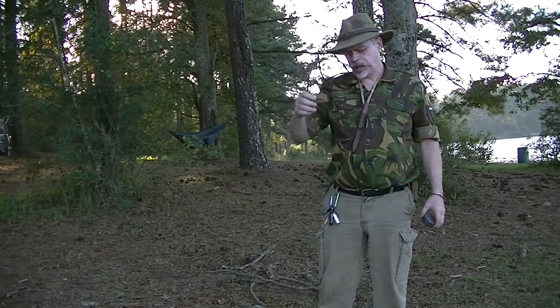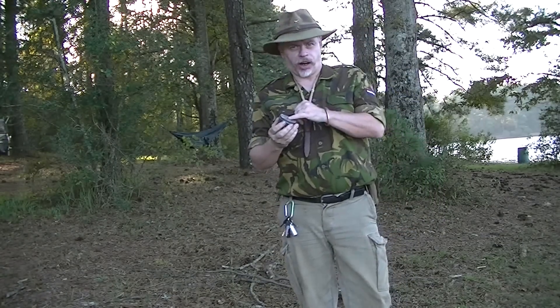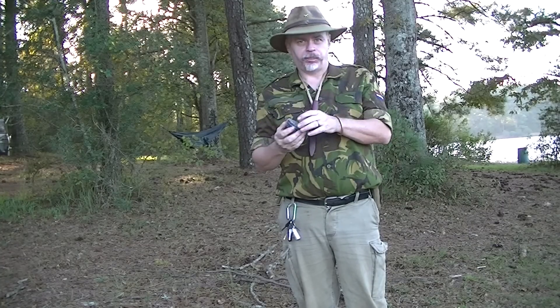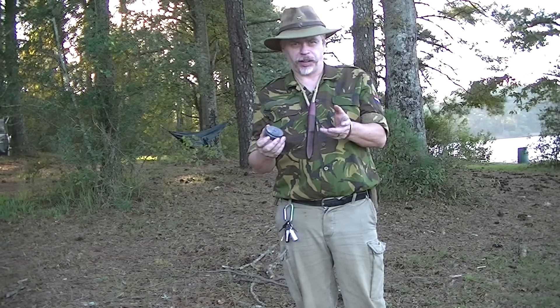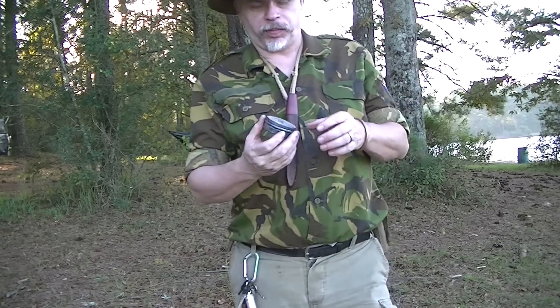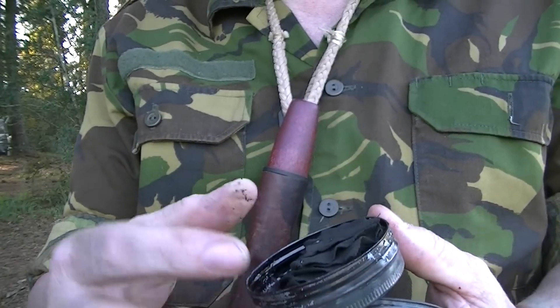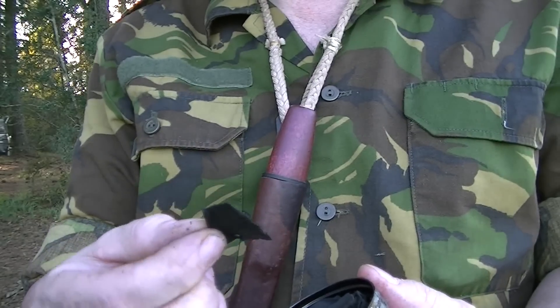Okay guys. Now the char has been through the tin. We put it in a good hot fire, the smoke that came out was ignited. It goes in there about 25–30 minutes, something like that. Took it out, shook it a couple of times, put it back. This is what we've got now — we have char. That big piece of denim shrunk down to that.